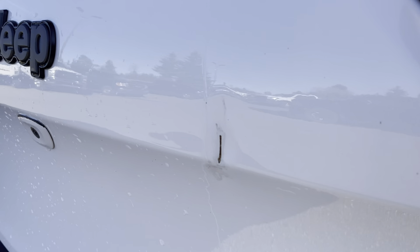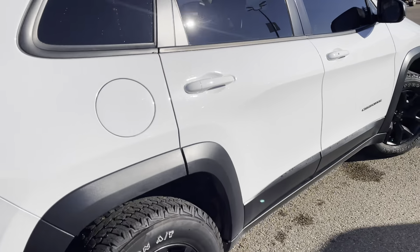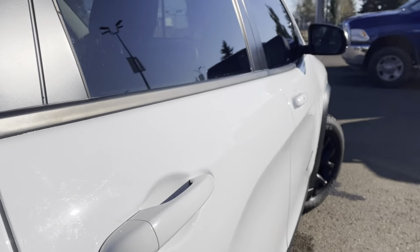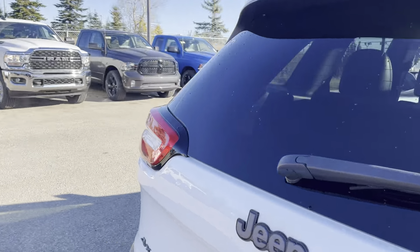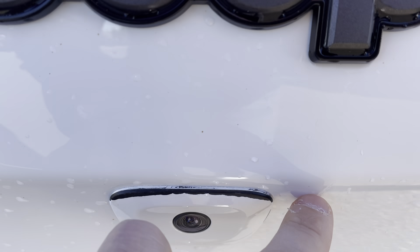Now this one does have one little blemish on the back of the tailgate — just a small scratch with a small dent in there too. Other than that, I'm not seeing anything else, maybe just a little bit of faint wear on the sides on the plastic trim. And there's also a little bit of paint chipping on the edge near the backup camera.